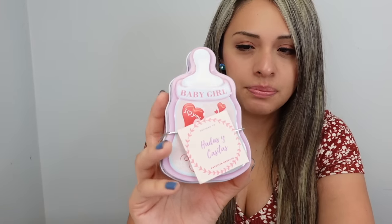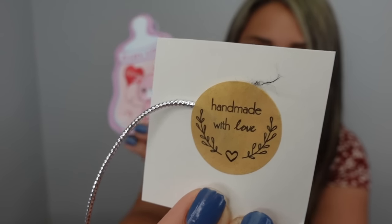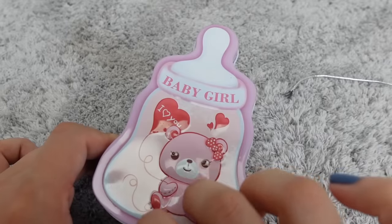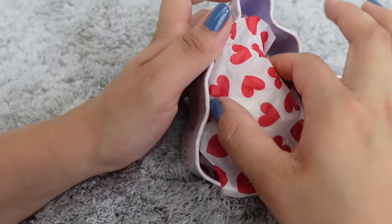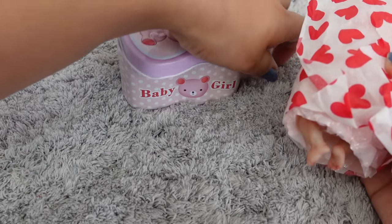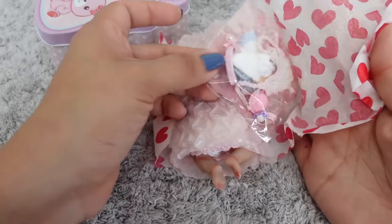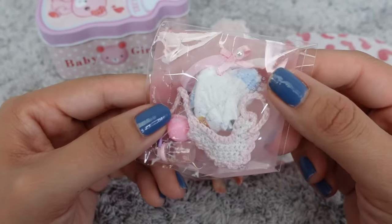She came in a little brown box, and this was inside — she came all the way from Spain, handmade with love. She's inside this little container; it is a baby girl. Let's open this up — I'm so excited! Oh, she comes with a little box opening; this is so tiny.